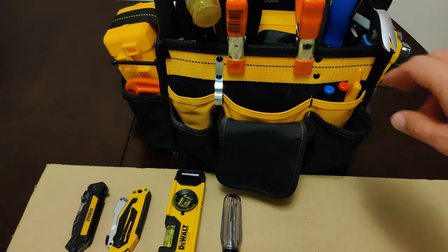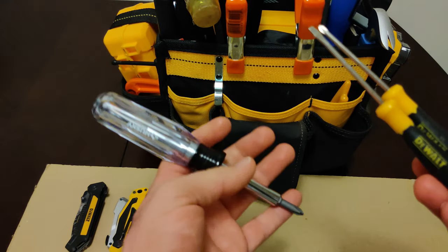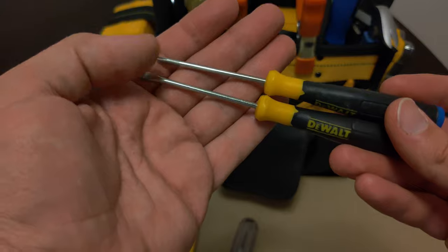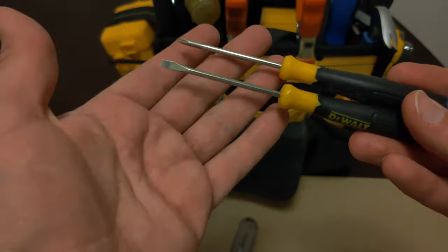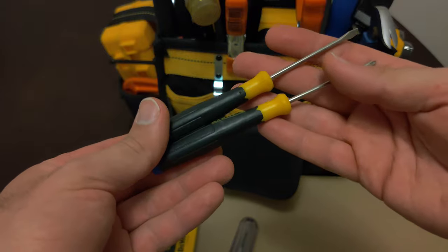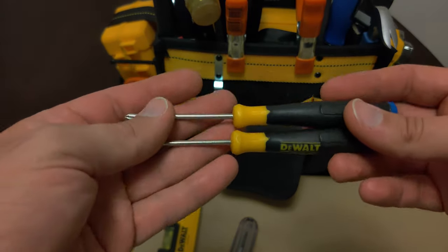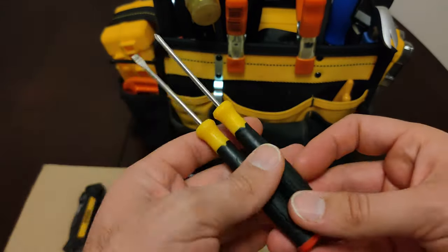Over here I do carry some precision screwdrivers. I know the multi-bit will cover most cases, but you do need to have some precision ones because sometimes the holes you put them through to unscrew things are very tiny — basically the size of the screw heads — and you need these little thin shafts to work on those. I often use these to take apart electric parts of appliances, like when replacing a circuit board. I've also used them on PCB screw terminals and to adjust potentiometers.